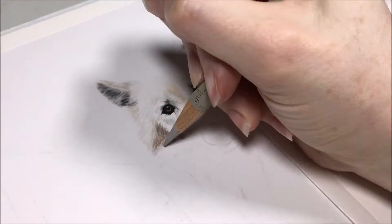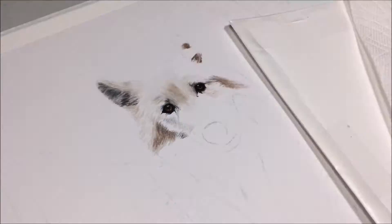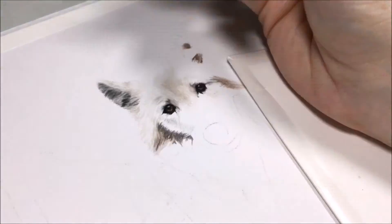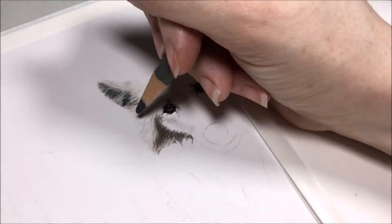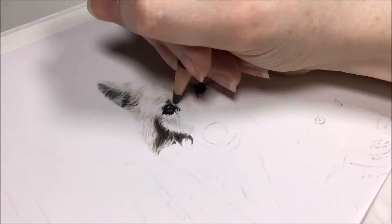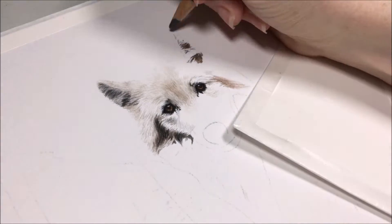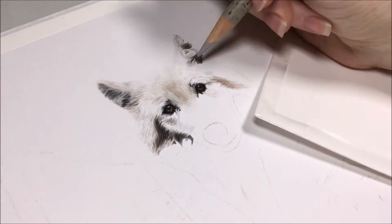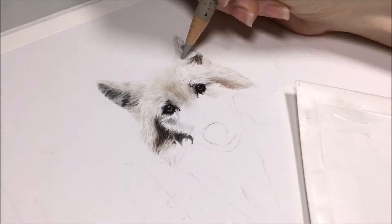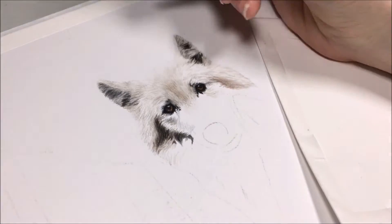I am alternating between my warm gray and my Faber-Castell set as well as the cool gray colors of the set. I am also using a Luminance — I believe it is a steel gray — because it has a little more of a blue color than my Faber-Castell cool gray colors do. As I am working in this fur, I am slowly darkening and adding in those fur details. In some areas I am getting the darker areas in first, and that is to help me with my values overall, because with lighter subjects it is kind of hard to gradually darken. If you go in and get a darker area done first, it will help you judge your values and where other areas of the fur should be lighter and darker.